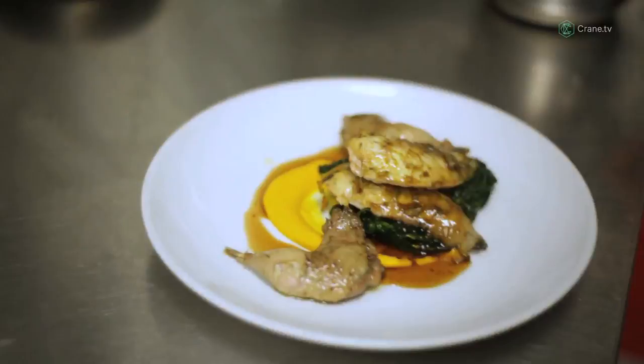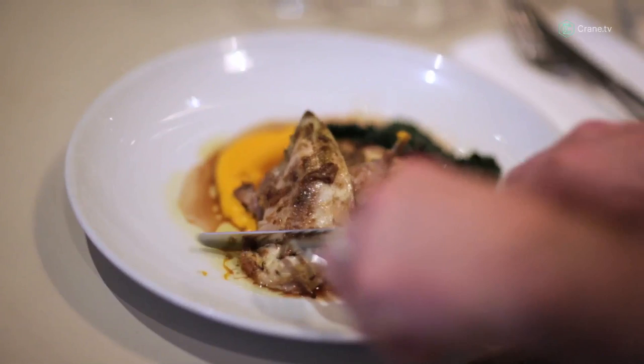This is roast partridge which has been marinated in fenugreek and amchur, wrapped in lardo, served with smoked carrot purée and cavolo nero. Now we need to eat it.